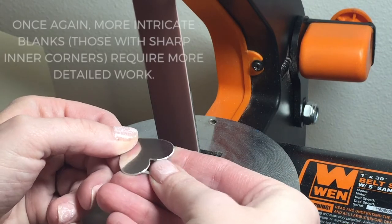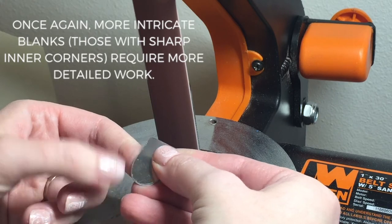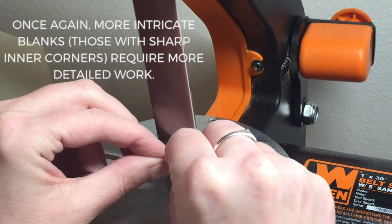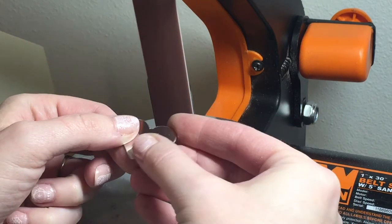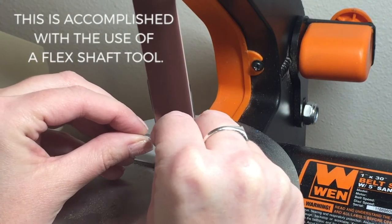Some of the blanks that are more intricate, like the feather, the belt sander is not good enough, so I take the burrs off of those harder-to-reach spots using my flex shaft.